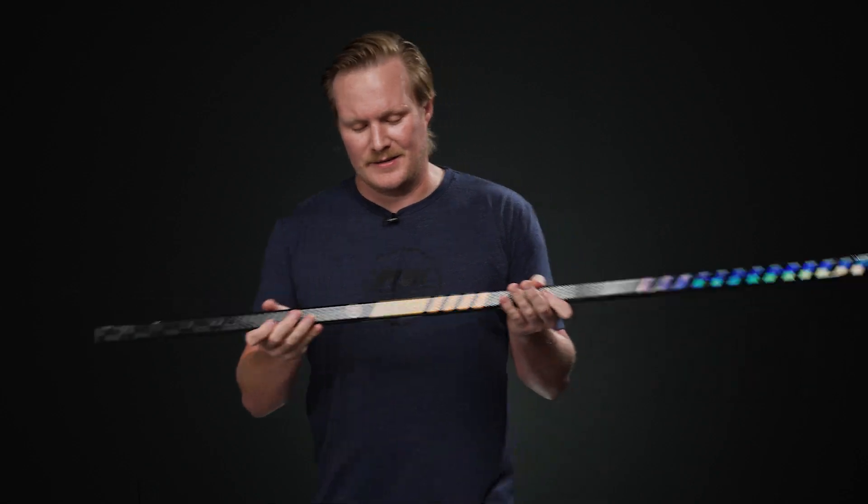We have a raised texture all the way throughout — might be one of my favorites on the market right now just because of how aggressive it is. It really plays well with that lighter grip coating, so it's definitely not a super tacky finish — a little bit more of a medium grip — but combined with that raised texture it feels pretty great in the hands.